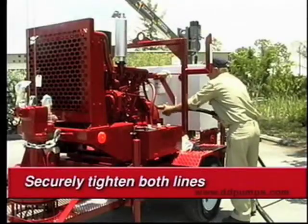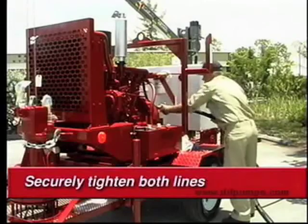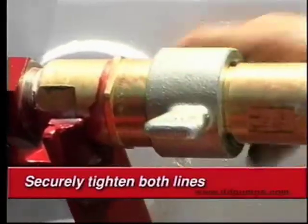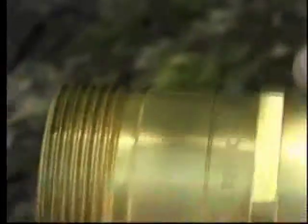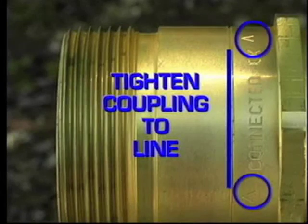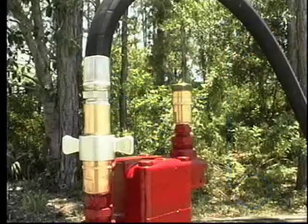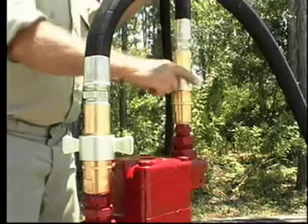Connect the two hydraulic lines to the power unit. Be sure to securely tighten both lines until the quick coupler meets the line indicator on the mating fitting. The TITAN line is engraved into the fitting and is indicated by two arrows. Repeat this procedure at the pump head, tightening both quick connectors to the TITAN line.